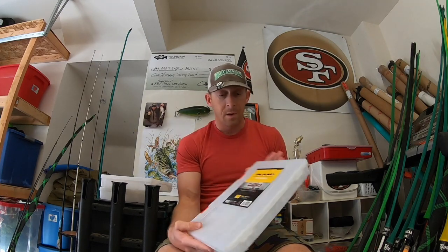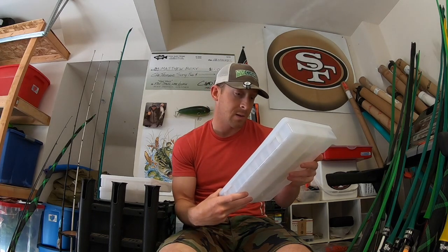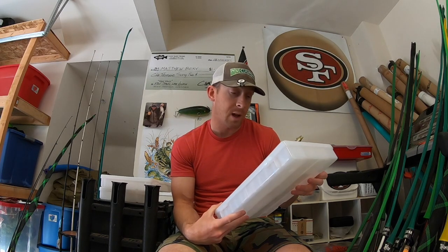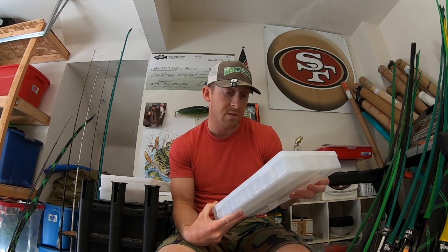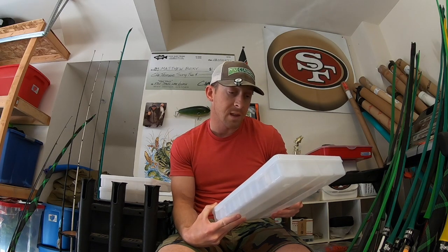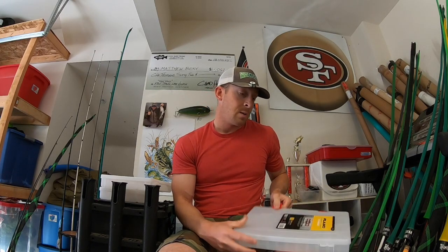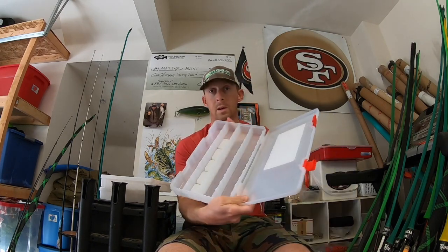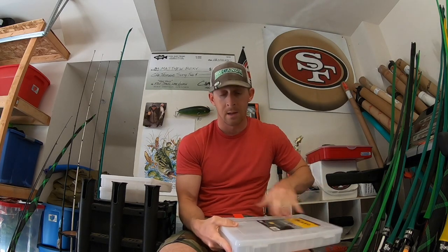First things first, these are the new Plano Rust Restrictor boxes. It says it blocks rust five times longer — Restrictor technology delivers 360 degrees of protection by infusing the entire Stowaway with a leading rust preventative. Just your standard 3700 size boxes, nothing too fancy. Got three of them, they're only like nine dollars.